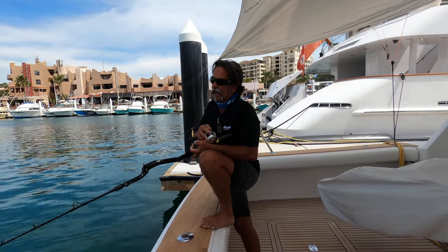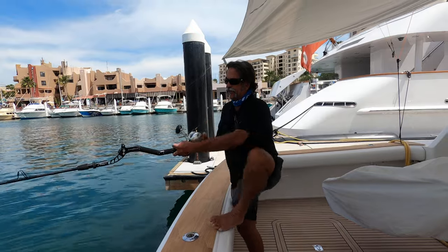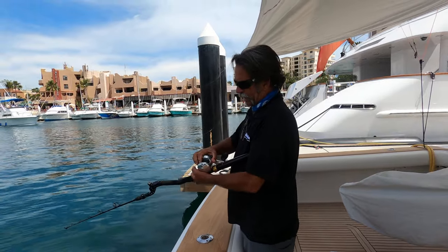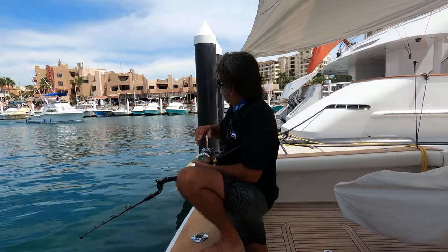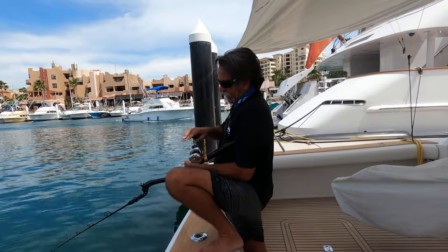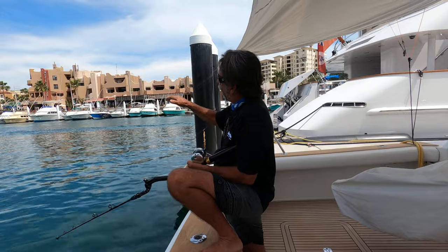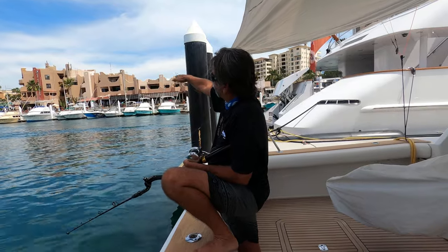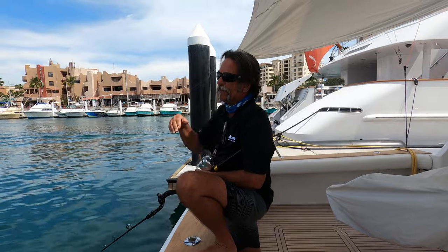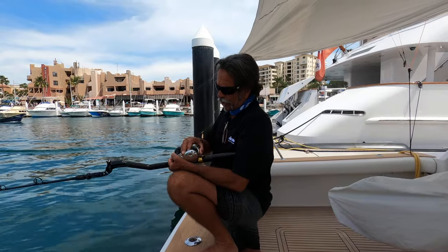Never let the jig just lay on the bottom or sit up high — keep working that zone. I like to cast it out, let it sink all the way to the bottom, then work an area from about 150 yards out back to the boat in short bursts, then back down. Short burst, then back down. This covers that water column where the fish are way far away, plus it gives the lure that angle making it look like a bait fish trying to swim away — it's just better technique for yo-yoing the iron off the bottom.